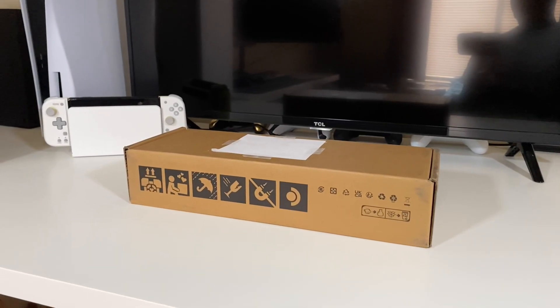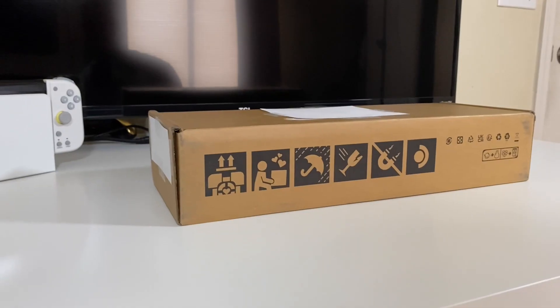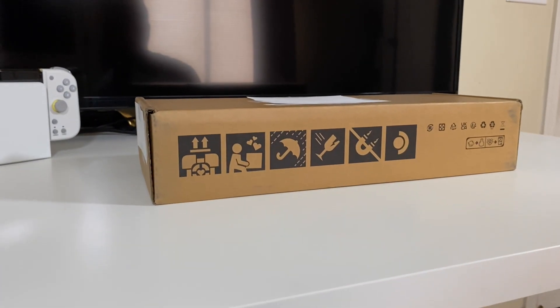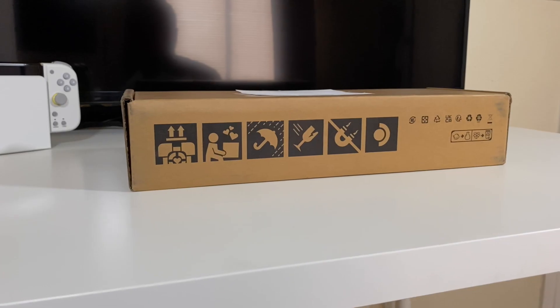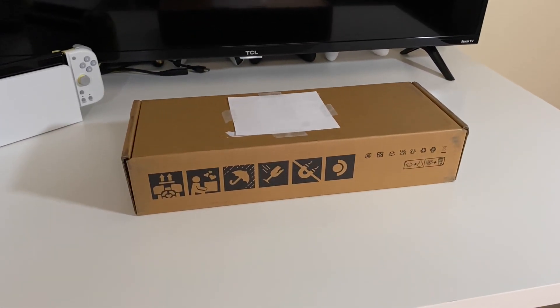It comes in this plain cardboard box, but I don't think this is a bad thing because you can only get this handheld online, so it has to be shipped to your doorstep. I don't think you would want a fancy looking box that says Steam Deck all over it at your doorstep while you're at work and nobody's home, so it's kind of a positive thing.